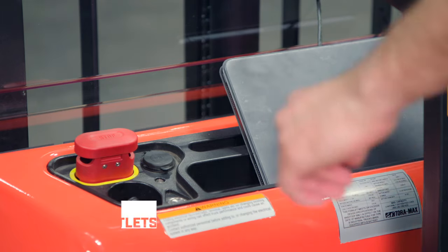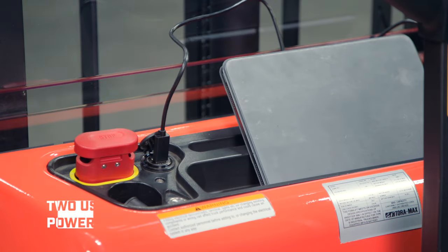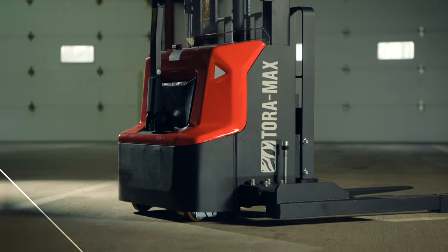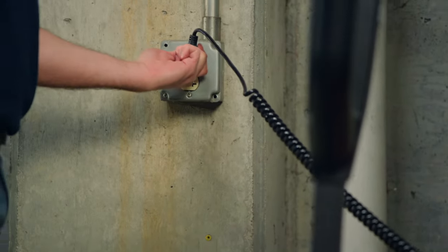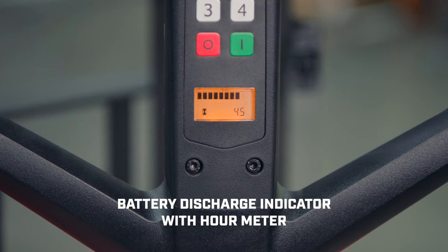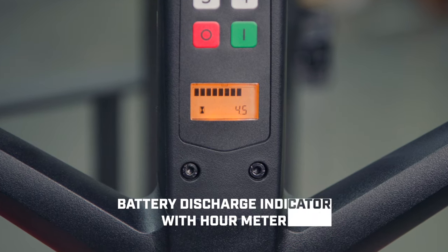Two conveniently located USB power outlets keep tablets, scanners, and other devices charged. The lithium-ion battery is maintenance free and allows for longer run times and fast charging. The built-in charger works with standard wall outlets for convenient charging, and the LCD battery discharge indicator with hour meter lets you know your power status at all times.